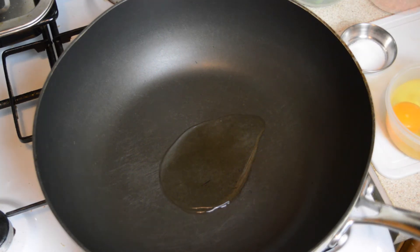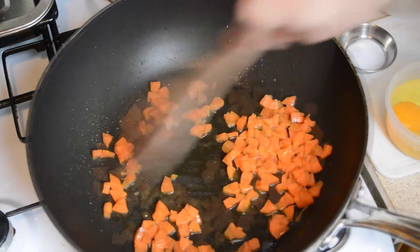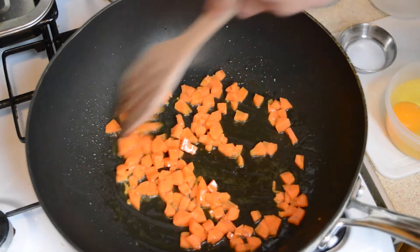So first heat two tablespoons of cooking oil in a wok on a high heat. Once the wok is hot add half a cup of chopped carrots and stir fry them for about 30 seconds just to soften them up.